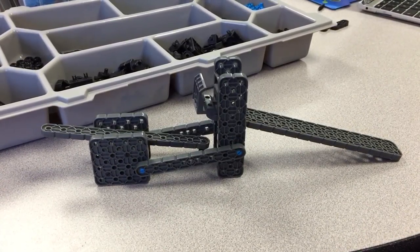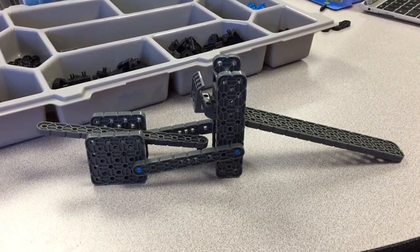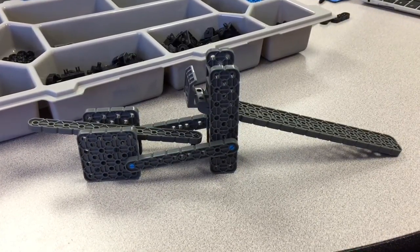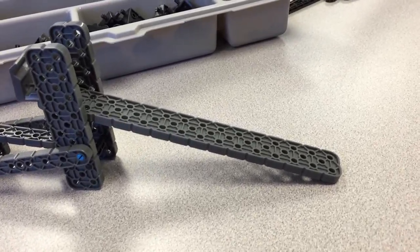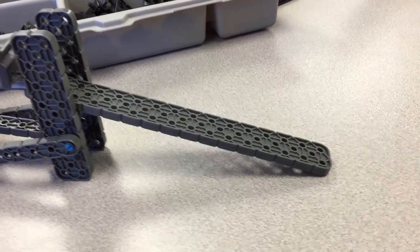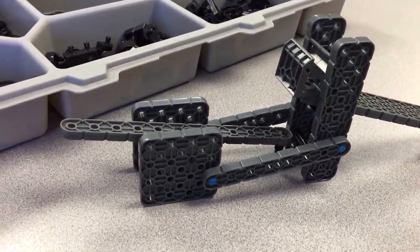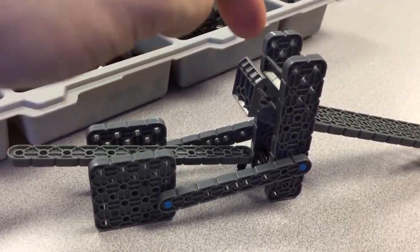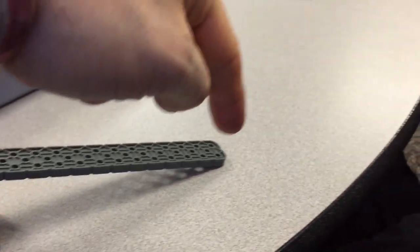Okay boys and girls, here is my example of a compound machine. I combined two simple machines to make a compound machine. If you look on this side you see an inclined plane, and over on this side you see a lever. The problem I'm trying to solve is to move that little piece to there.